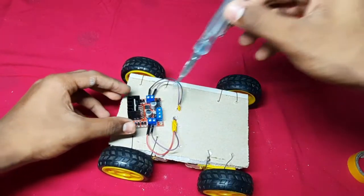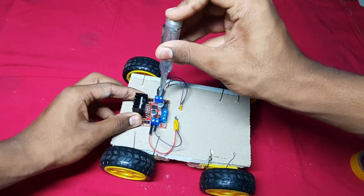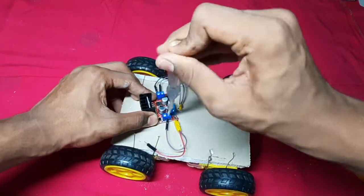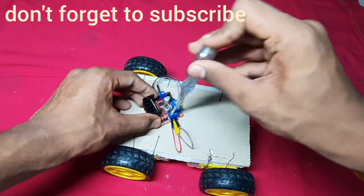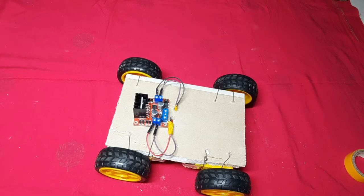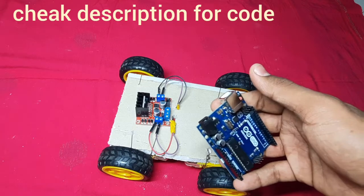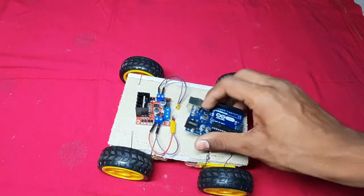I am fixing it through a screwdriver. Let us see the connections which are made between the Arduino board. So before connections, I have uploaded a board into this — you can find the board link in the description. Check it out and upload the board before making connections to the Arduino board.